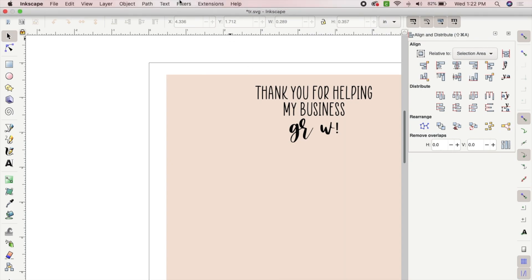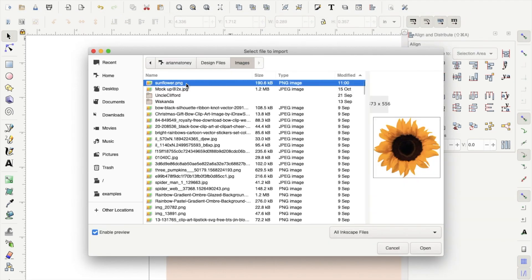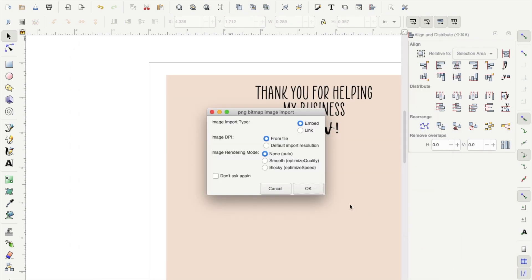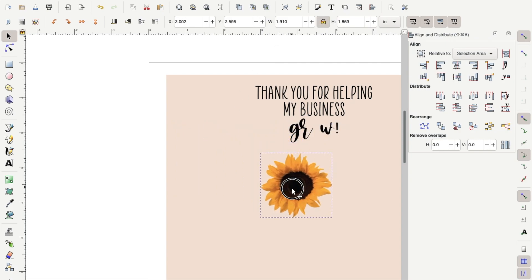Now we're going to insert our sunflower. To do this, go to File and select Import. That will bring up a screen where you will select the flower file you downloaded, click Open, and then click OK. Now that you have your sunflower, resize it to be the same size as the "grow" text. Once you have resized it, put it in place of where the O was.